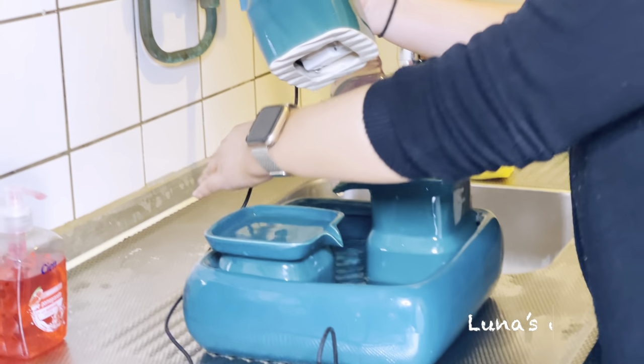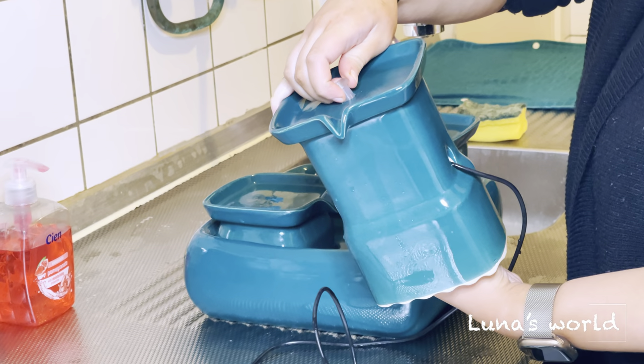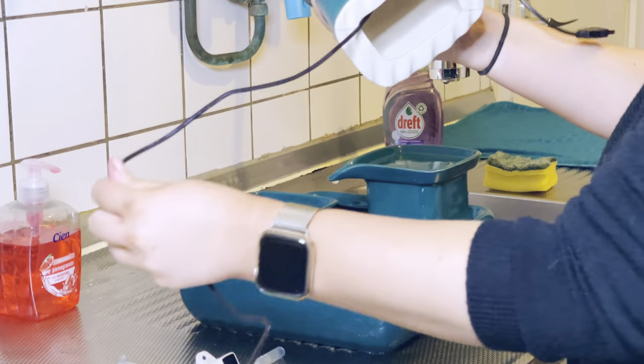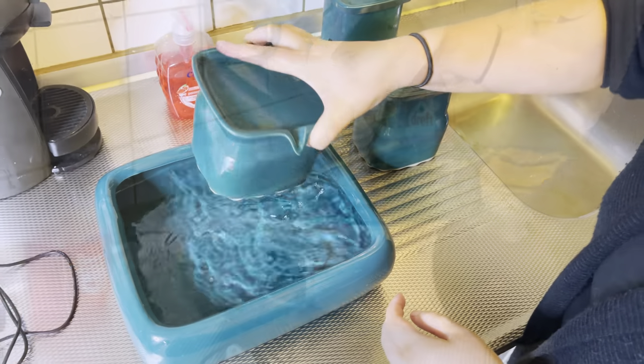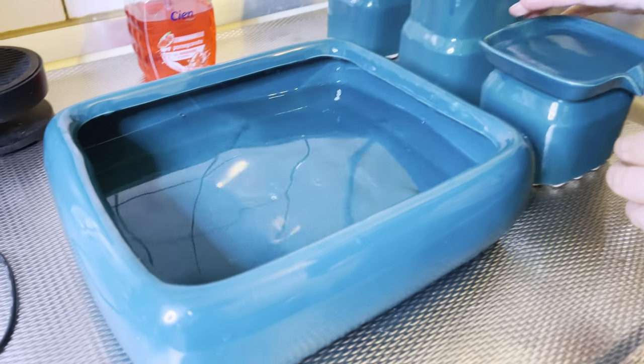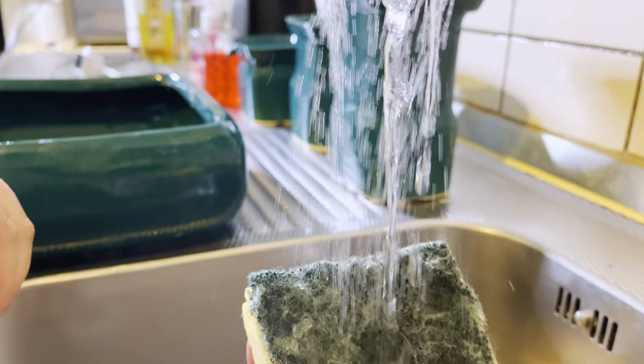Let's clean the water fountain. Remove the top of the hose. Remove the water pump. Remove the dirty water. Clean it with a sponge.